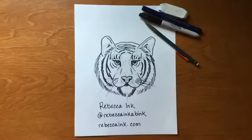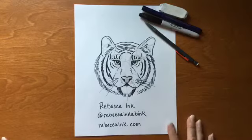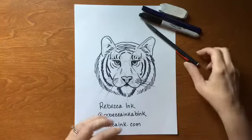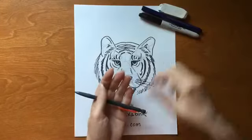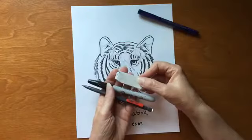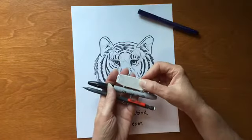Good morning, it's Rebecca from Rebecca Ink. Today we are going to draw a tiger. Kaylin wanted to draw a tiger, so that's what we're going to do. You need a piece of paper, a pencil, a marker, and an eraser. Put me on pause and gather up your supplies.